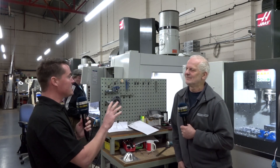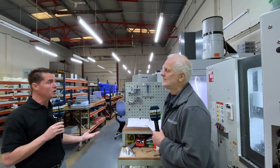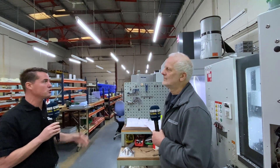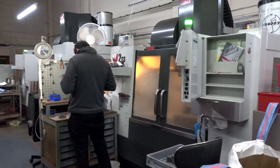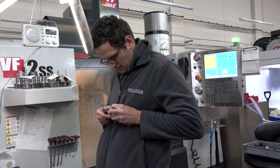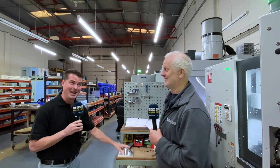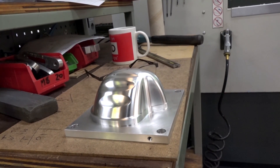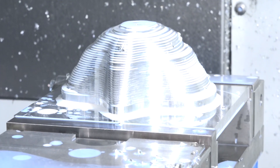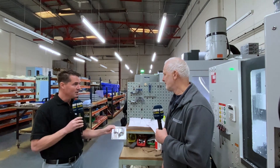As a segue to what we were working on earlier on that lathe, we've now moved over to your Haas Mini Mill and some of your other vertical machines. Due to COVID, you now have this great opportunity to work on some face mask molds. Is that correct? That's correct.